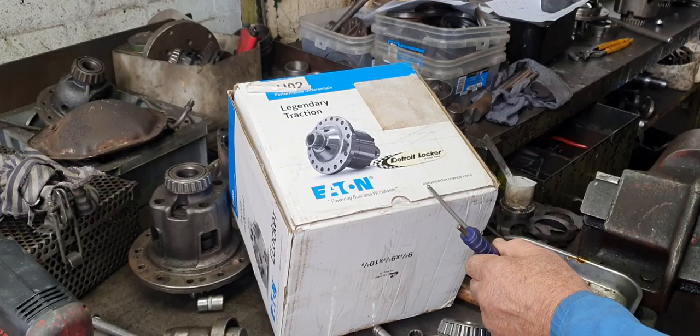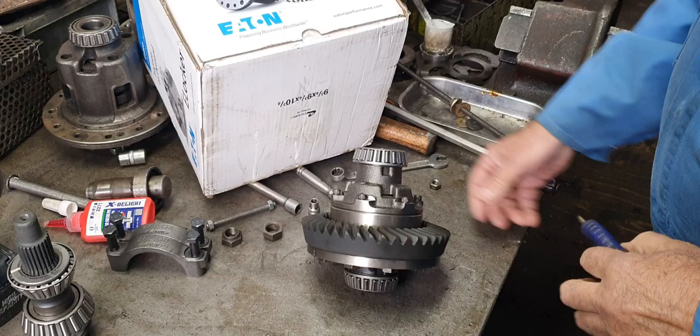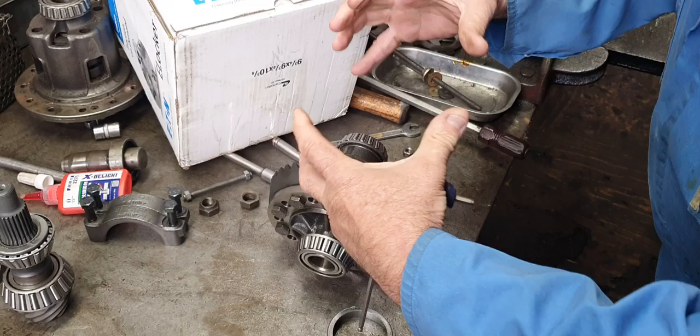For this American company, made by Eaton in America, that's the most ridiculous thing I've ever seen in a carrier design — little tiny bolts holding that carrier together which is trying to pull apart.